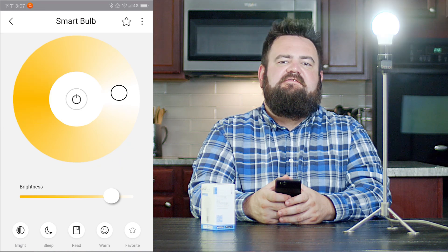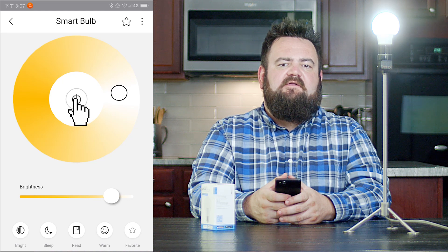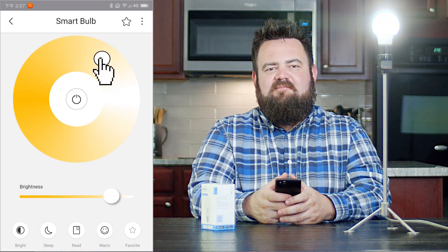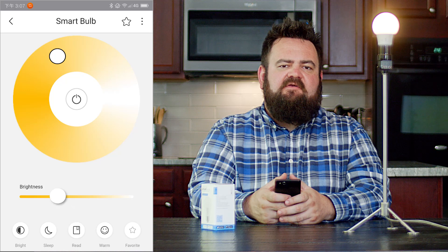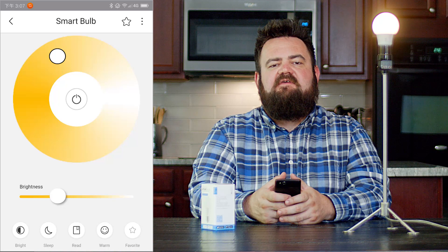Once the device is set up, you can control the smart bulb through the Link app. Hit the power button to turn the light on and off, and turn the cursor on the color wheel to change the color temperature of the light. The slider below the wheel controls the brightness. When you have a custom setting you like, hit the star button on the top right corner to set it as the favorite preset.